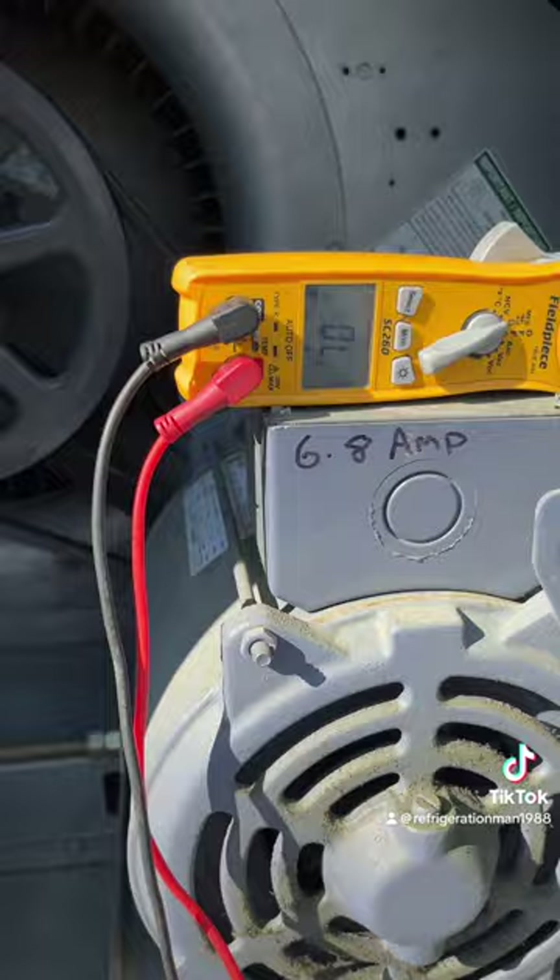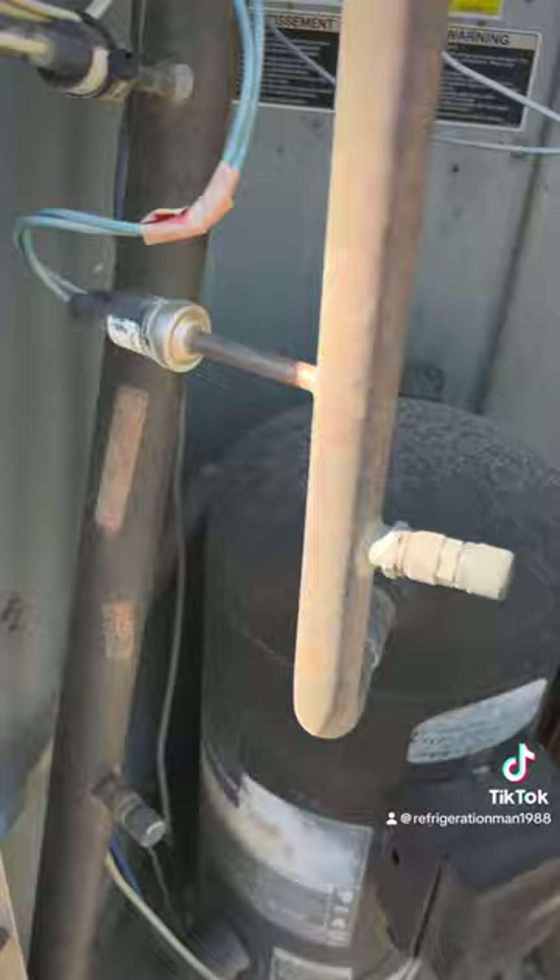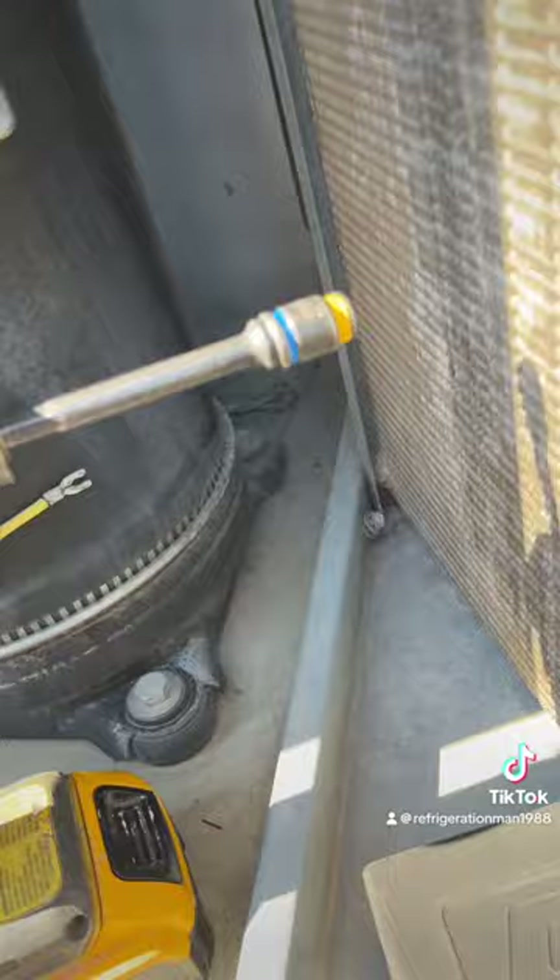On our way to the compressor, we're gonna go ahead and look at our wires — make sure we don't see anything that looks burnt up, any wires that are cracked or rubbing, open wire nuts, nothing. So that brings us to the compressor. Now we're gonna find a good place to ground our lead here.